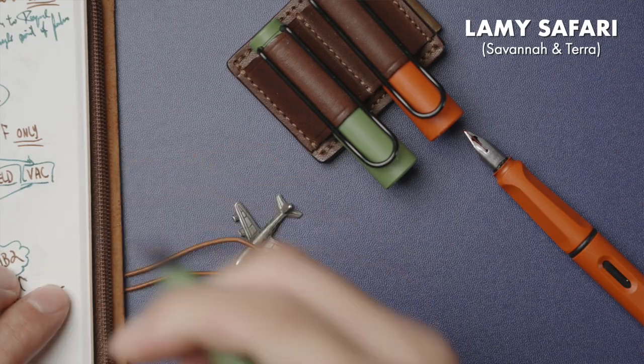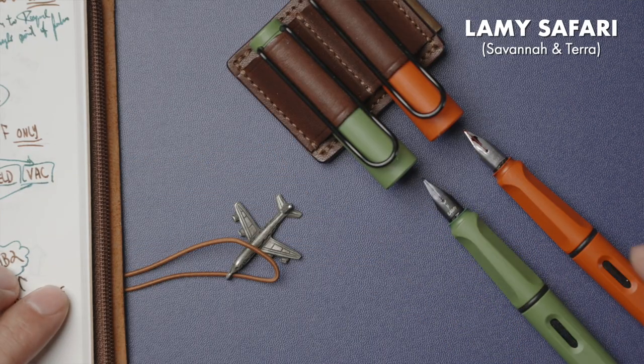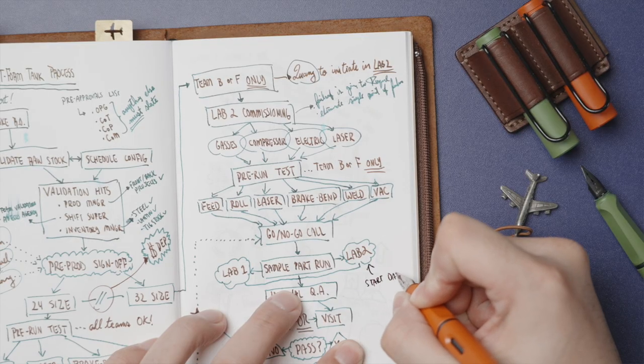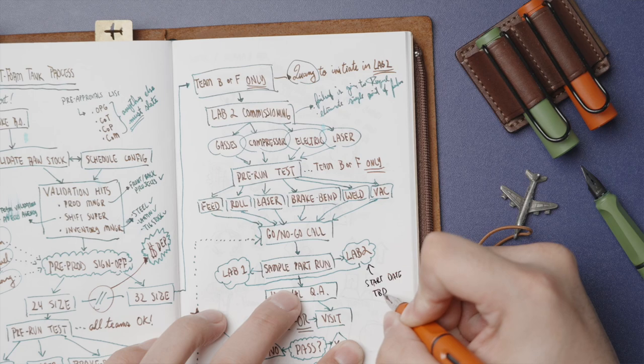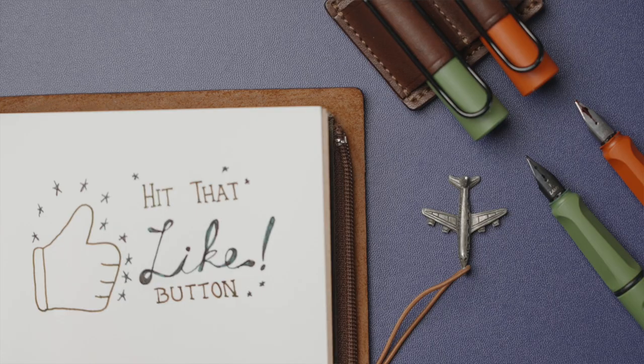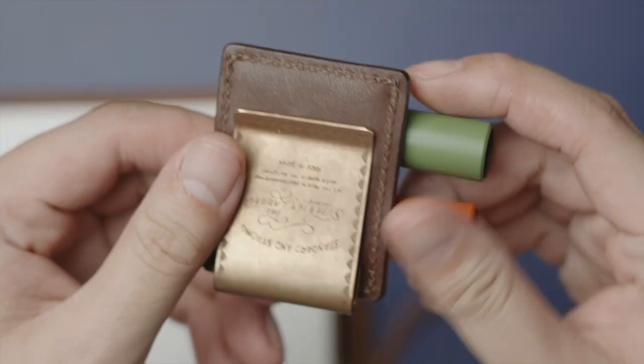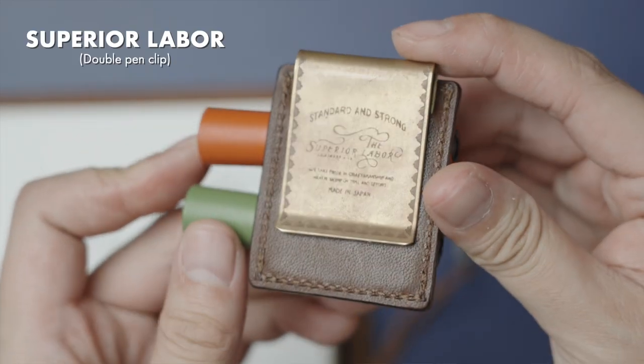The pens are still the Lamy Safaris, and with the process and workflow diagrams that I frequently draw during client meetings, the two colors help drive home points and emphasize and categorize information clearly. I always get asked about the pen clip, which is a double loop made of leather and brass, handcrafted by a workshop in Japan called the Superior Labour.